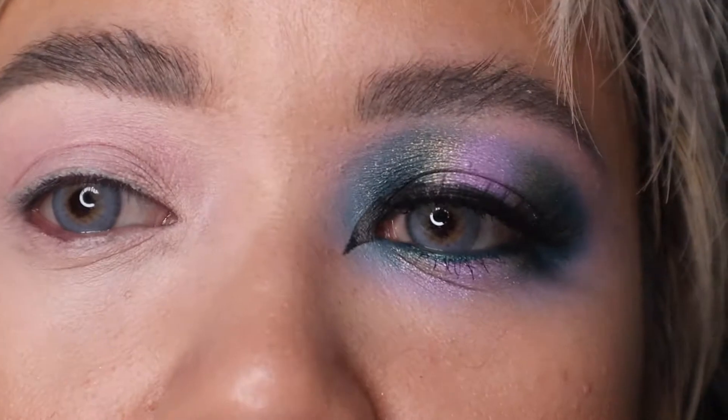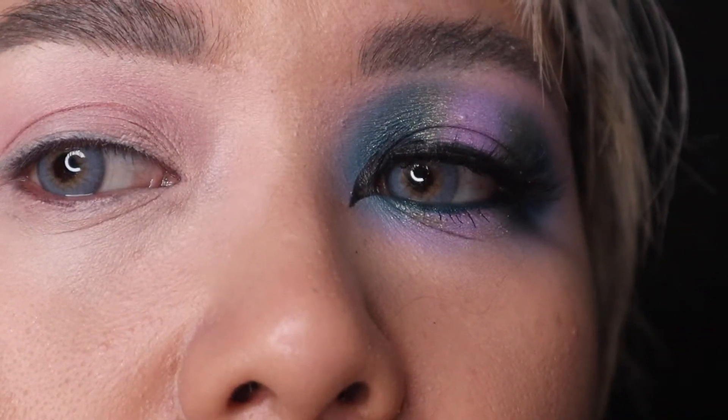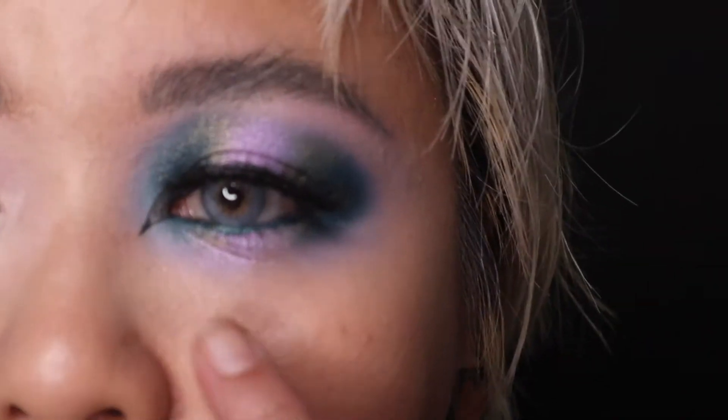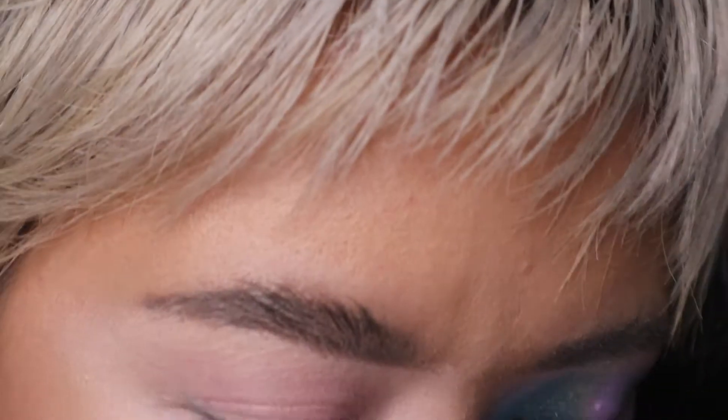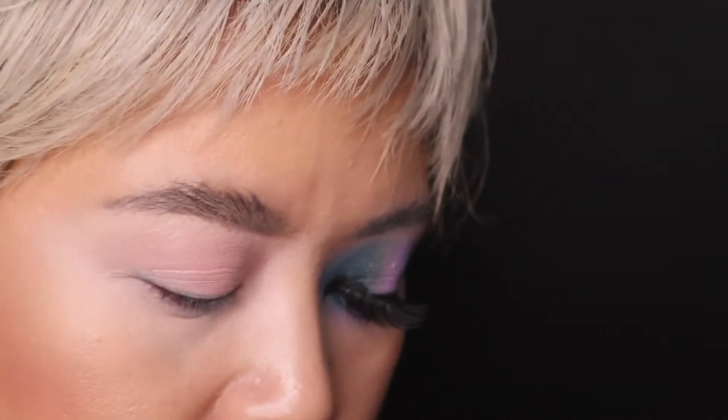I'm going to go ahead and show you how to do this eye look. No makeup — makeup. I got the contact lenses on as well just to bring out some more blue and purple with the colors. I put quite a bit of primer underneath as well because I do blend the eyeshadow down. Okay, stop talking and go ahead and open this beautiful palette. What I started with, because I look at this color here — the red serpent.